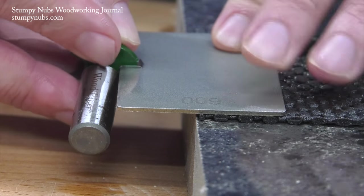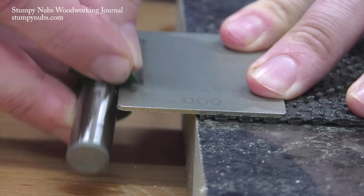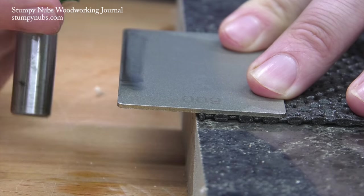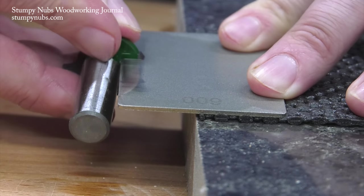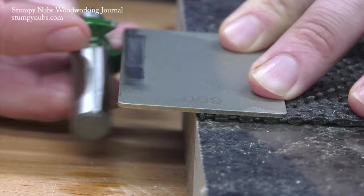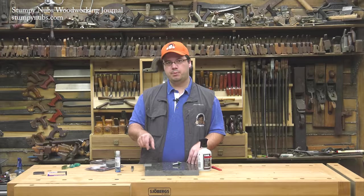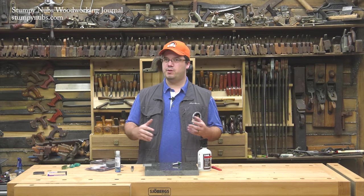Another key was the number of strokes. Ten seems to be perfect because it removes just enough material to refresh the edge, but not so much that it isn't repeatable on both cutters. If you were to take 40 or 50 strokes, any variation in the length of the stroke or the amount of downward force you apply would start to add up — maybe not the first sharpening, but over two or three sharpenings, you may start to remove more material from one cutter than the other. You don't want that.